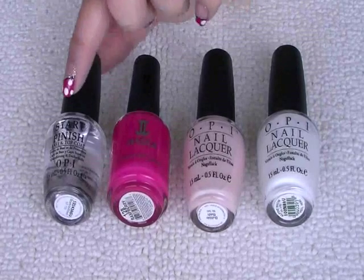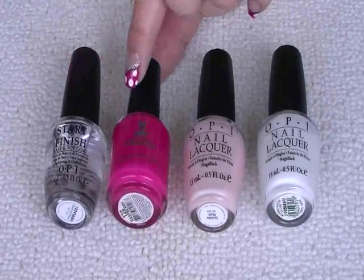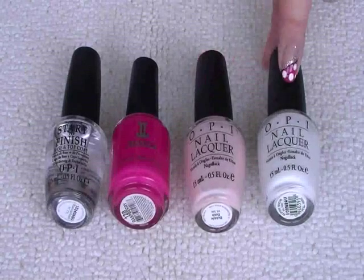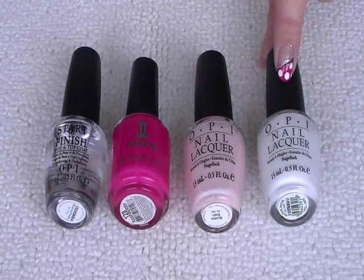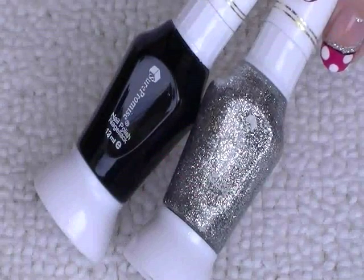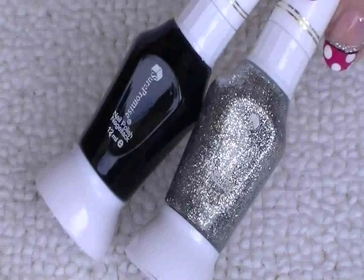Here's what I've used: OPI Start to Finish which is a base coat and top coat, Jessica Raspberry, OPI Bubble Bath and OPI Alpine Snow. Nail art pens in silver glitter and black.